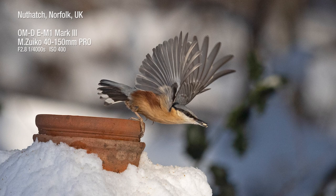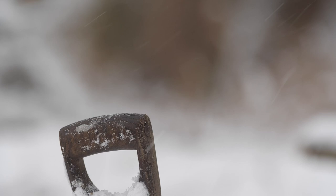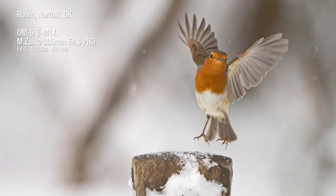This robin was so quick in landing and taking off that by using ProCapture and focusing on the handle, I got loads of great shots every time the bird took off or landed.